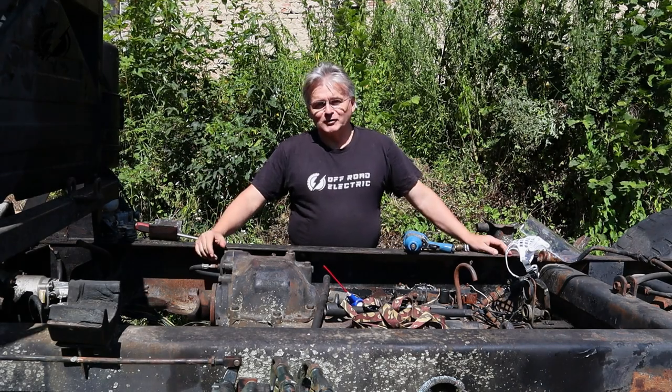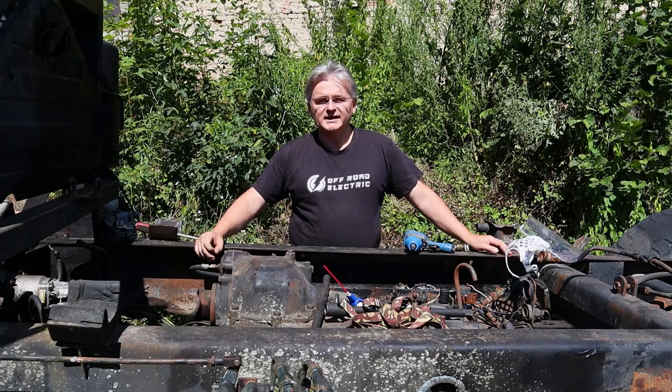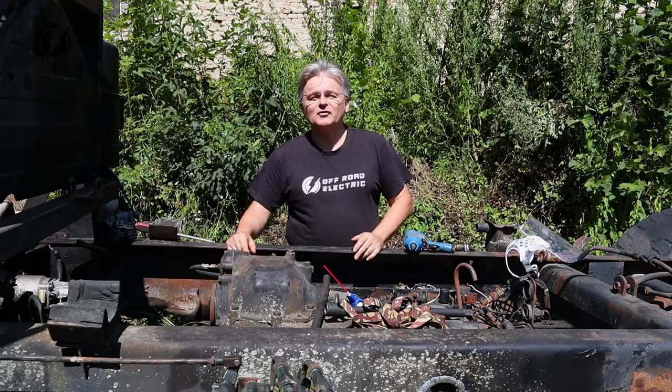Hey everybody, I'm Peter from Offroad Electric. Welcome back to the channel that is about building a 4-motor Xtreme Offroad Monster Truck from 2 Tatras and 4 Nissan Leafs. This is episode 32.